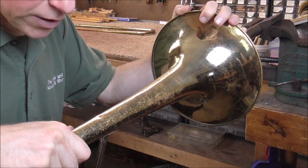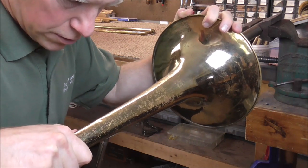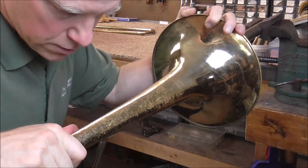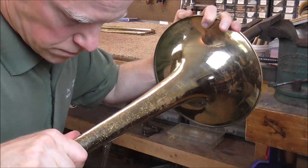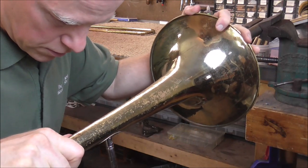With the other hand I'm pushing down on the instrument, so I have to find where the mandrill is. It's right there, and I'm getting that dent out. That dent is up, now the next one.